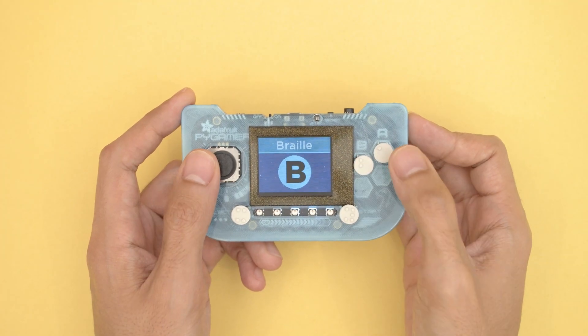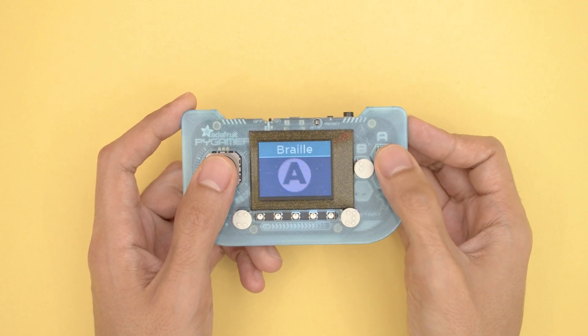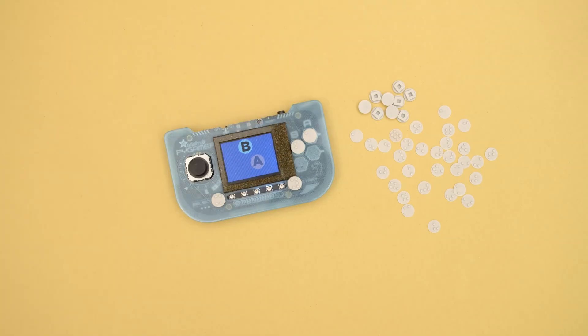Thanks so much for watching! Don't forget to subscribe for more 3D printing projects from Adafruit. I'll see you next time!